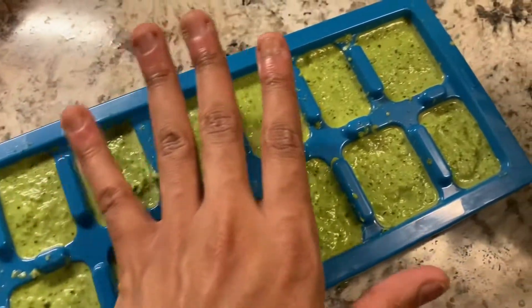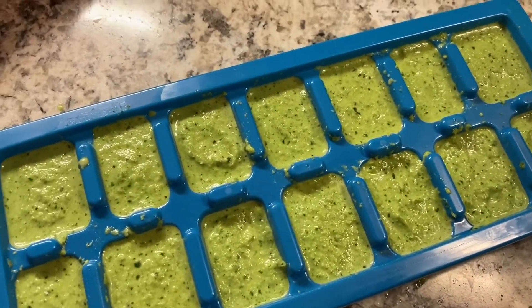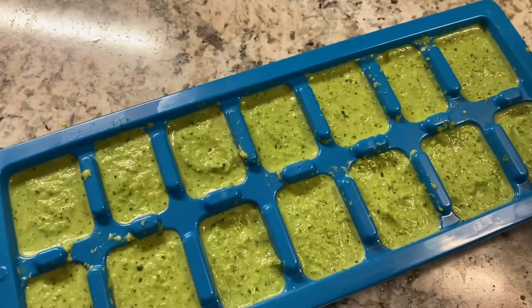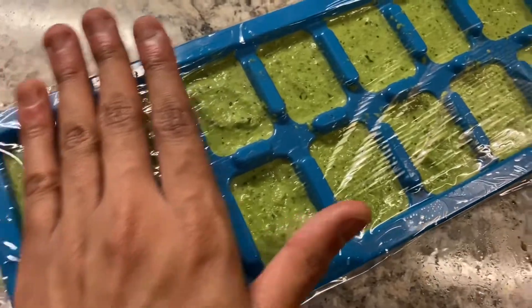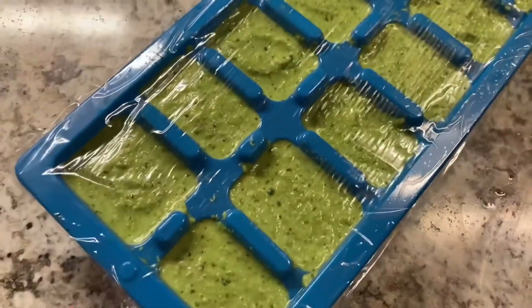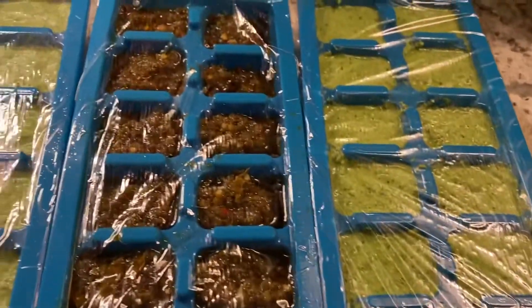This is what it should look like after you have finished pouring in your marinade. Now I'll use the saran wrap — I've covered it as you see here, and now I'll show you the rest of the trays that I've done.